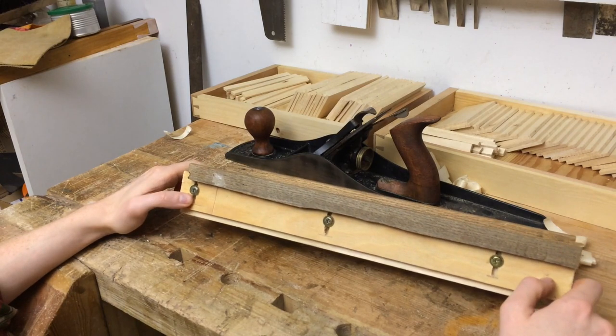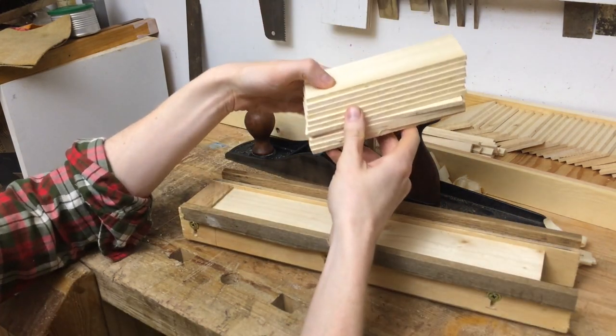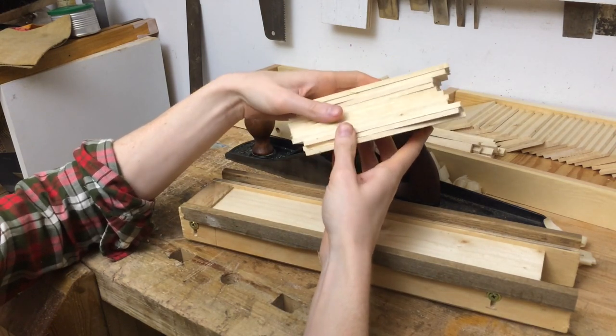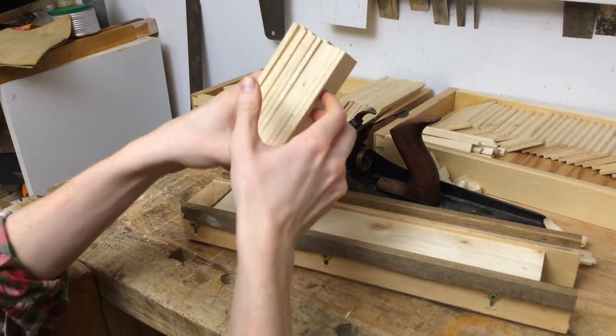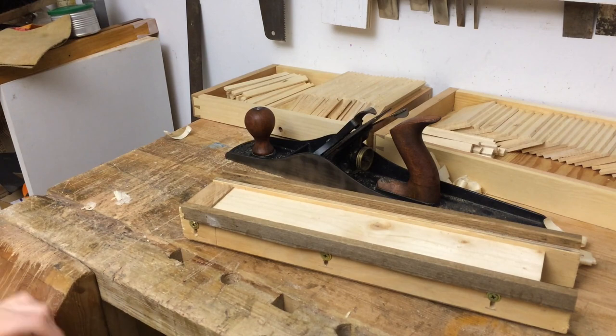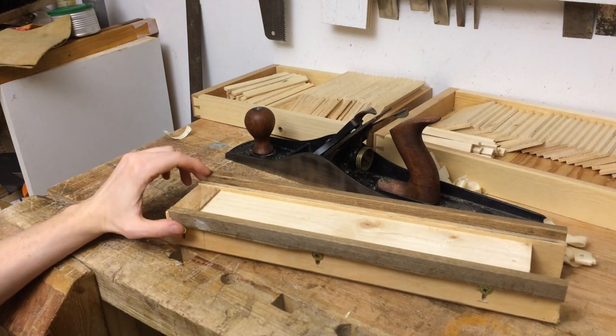That's about it for closing thoughts. I am soon ready to reveal what all these pieces are going into — 96 of these parts — it's a really fun project I'm in the middle of and I'm very excited to show that off. But until then, thank you for watching and I will see you soon. Bye!